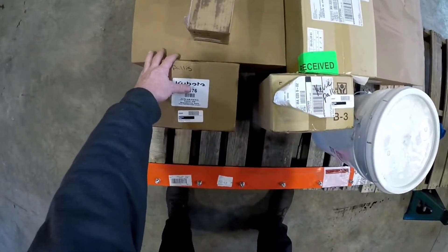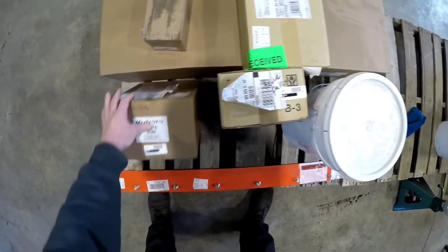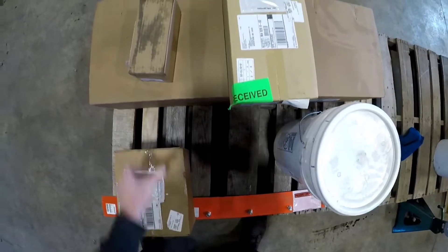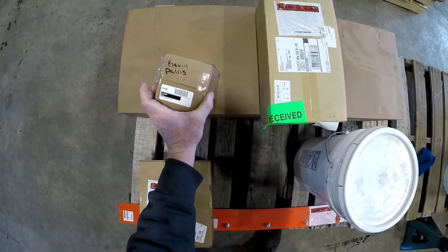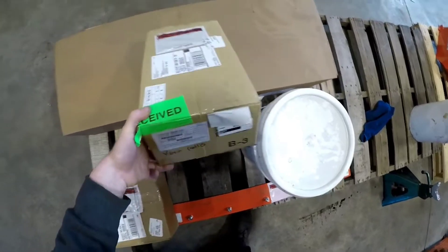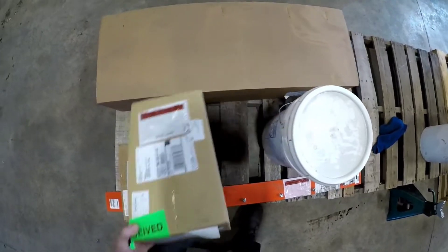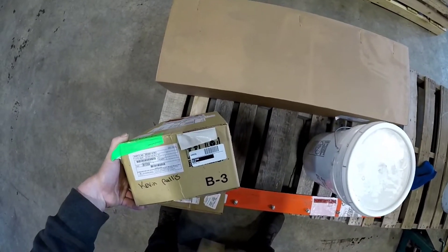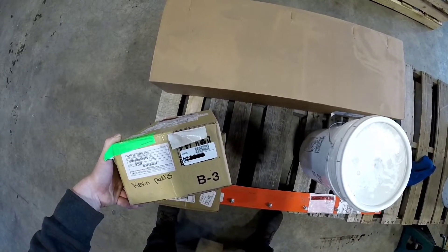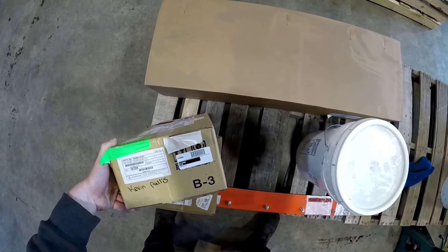What else is this guy getting? Universal LED light kit. Stacking valve — we're probably gonna need that. Double acting valve section — we're gonna need that. Armrest kit, part number B7358. B7358 armrest kit.